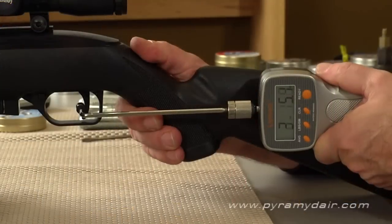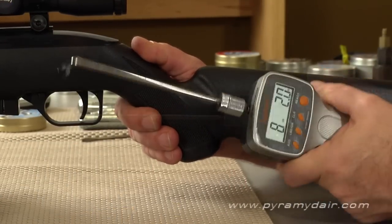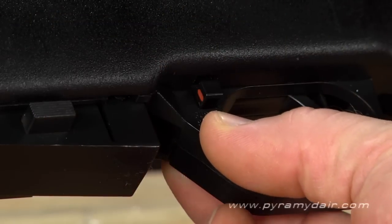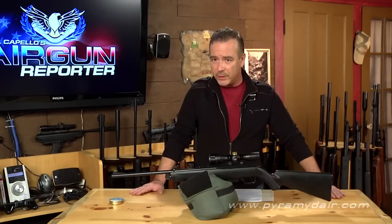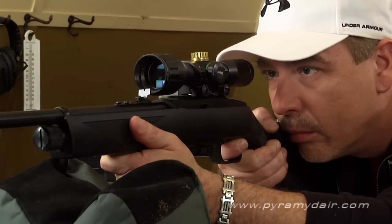Next up, we tested the 1077's trigger. The Crosman 1077 has a revolver style double action only trigger. When you're pulling this trigger, you're drawing back the hammer and advancing the clip, and this makes the trigger pull a little bit heavy. In our test we got an average of 8 pounds, 10 ounces. As you can see from the accuracy earlier, if you squeeze off those rounds carefully, you can get some amazing accuracy out of this inexpensive rifle.